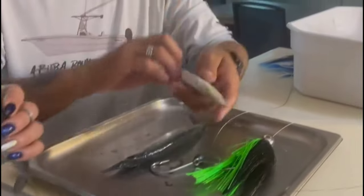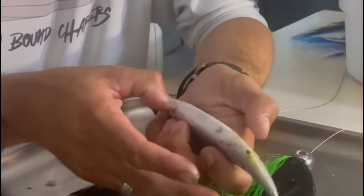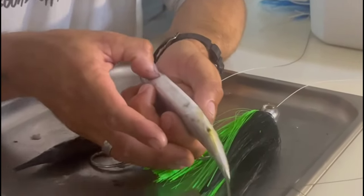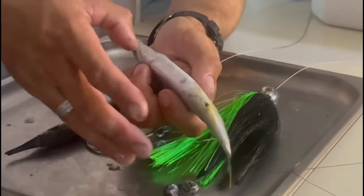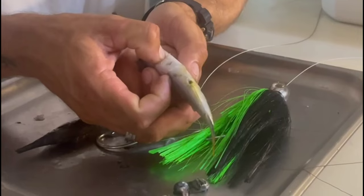Another thing, especially if you're going to re-freeze your bait: you've got to poop them. To poop them, flip the ballyhoo over, take your thumb, and run it from the throat down. You don't need to press your nail in — just run your finger back and you're going to see the poop come out of the anal socket.